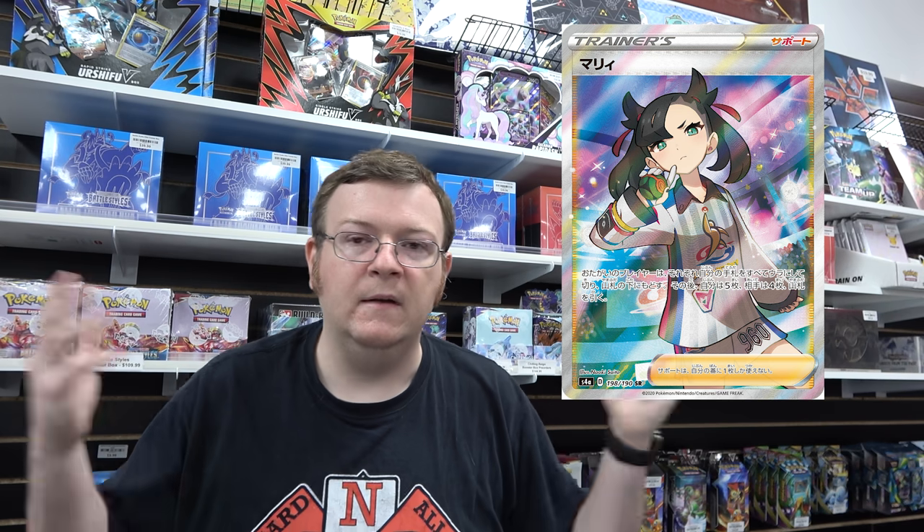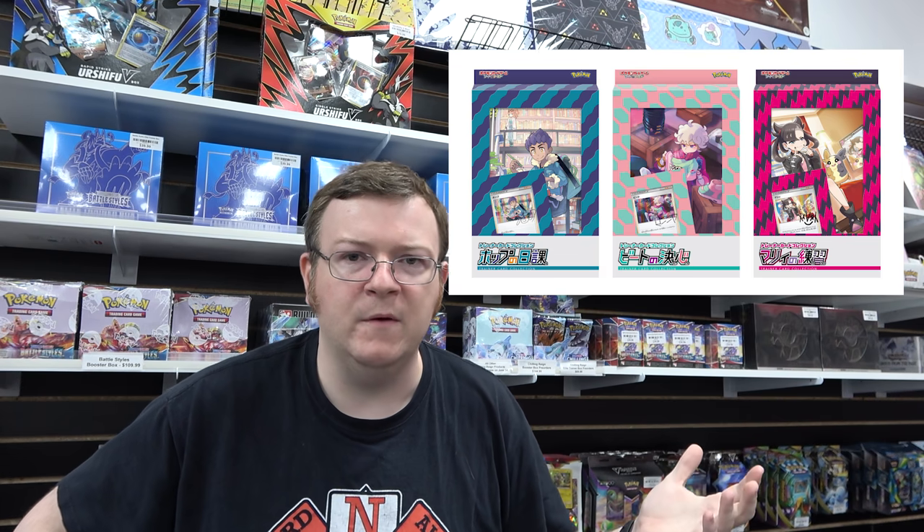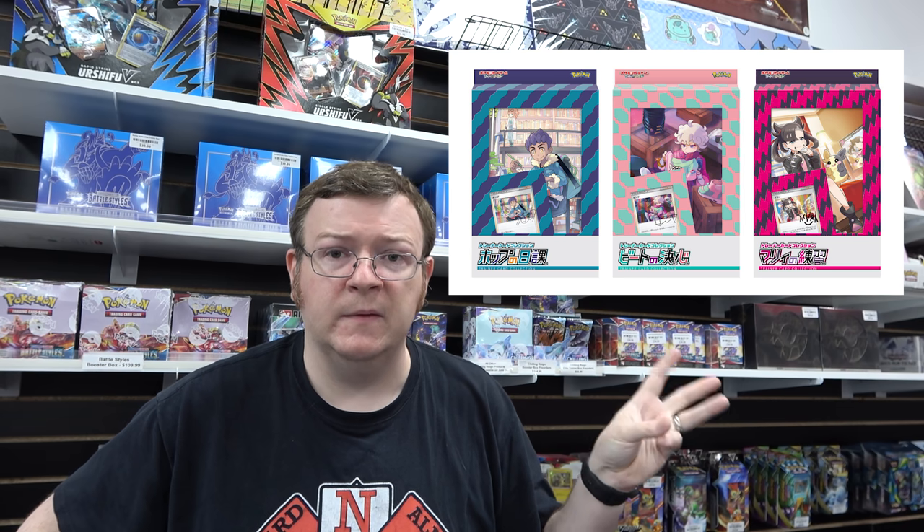We know two of the promos because it's based on Marni. The promo is going to be the full art Marni that was not in Shining Fates — we knew we were going to get it but didn't know how. There's also another promo that was in a Japan-only series of special collection products. There's actually a series of three; one has Hop and Bede along with Marni. The Marni one is what we're getting, and there's no word yet on the Hop or Bede alternate art.